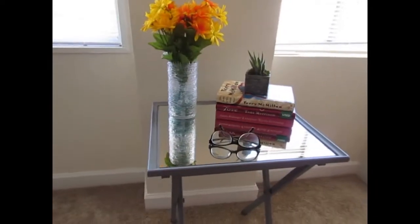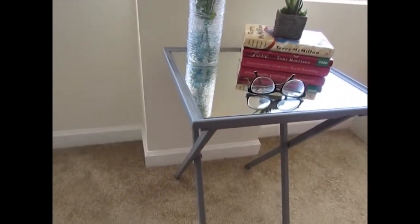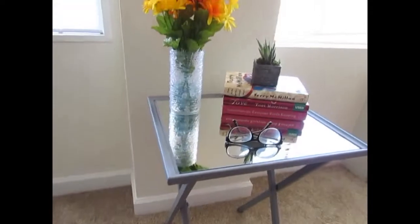Hey neighbors, this is Homegirl Next Door with another tutorial. Find out how I upcycled this TV stand into a glam side table.